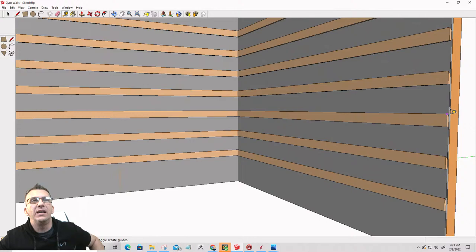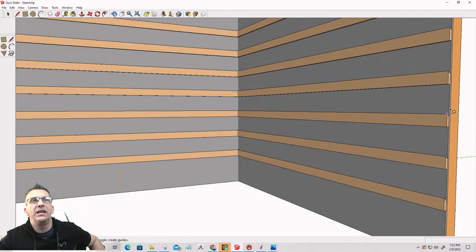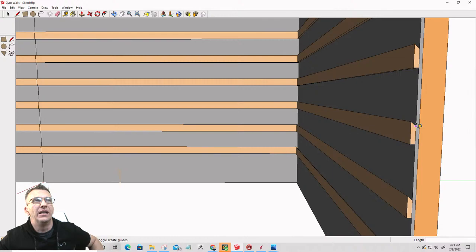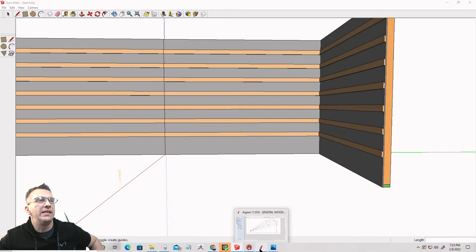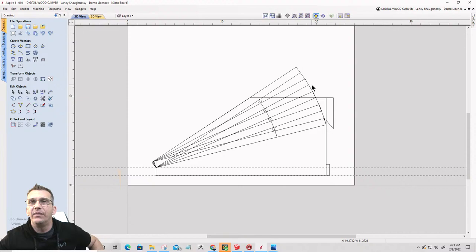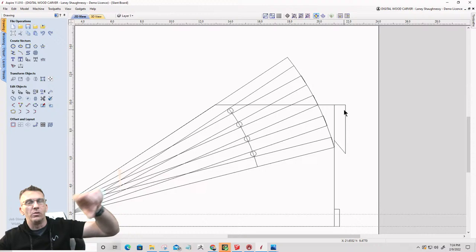The French cleats — the one-by-fours — they're just going to get run through the table saw with 45-degree bevels. The small pieces that are going to mount to the back of my accessories are also going to get made on the table saw. I'm not going to make the cleats on the CNC — it's just much quicker and easier to make them on the table saw. But if you didn't have a table saw, you could very much cut a 45-degree bevel on a piece of wood to make that French cleat.